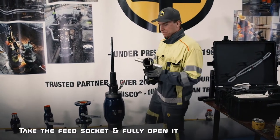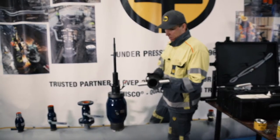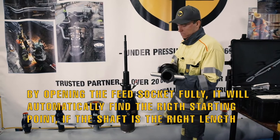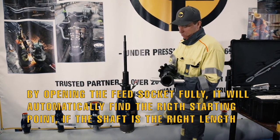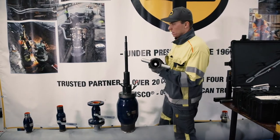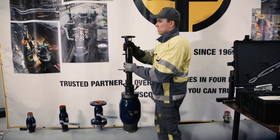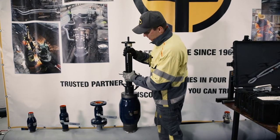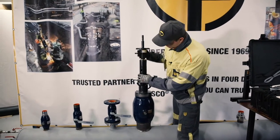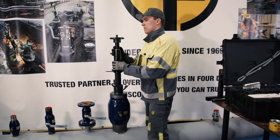Then we're going to mount the feed socket. Take the socket all the way up — by doing this you will always have automatically the right starting point for the hot tap. Then we're going to put the socket on the body, and you can see that it's on the second notch, which is a really good place to start.